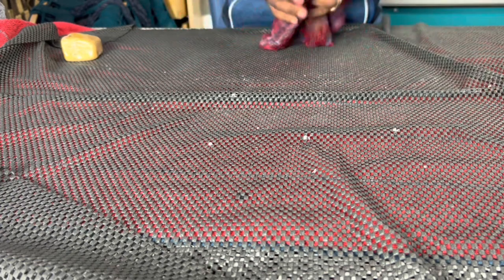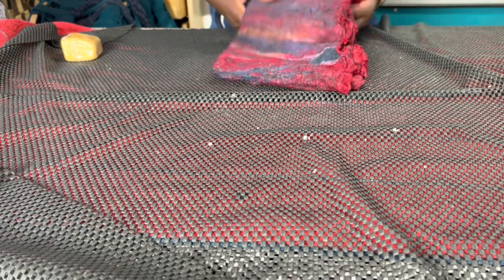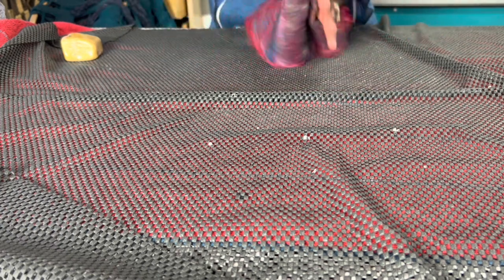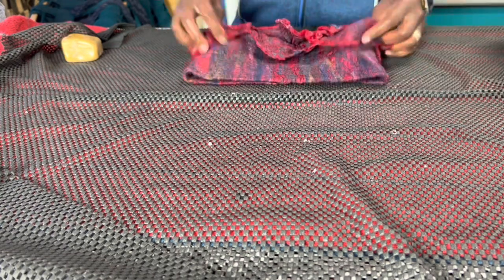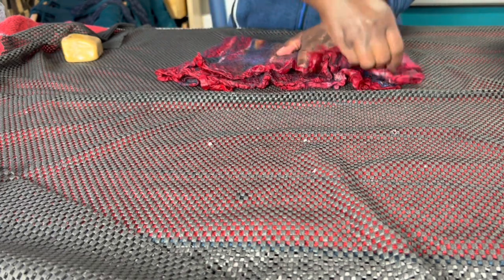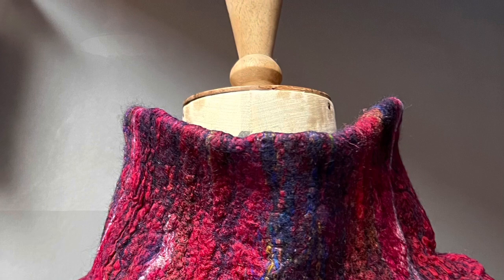Once you're happy with the size, you can rinse your color in water. I always add a cup of vinegar to the water just to make sure all the soap comes out. Then I'll shape it by playing with it and smoothing here and there, taking everything and making it nice and neat. After this I'll just iron it — I love ironing my felt because it just gives a fantastic finishing.